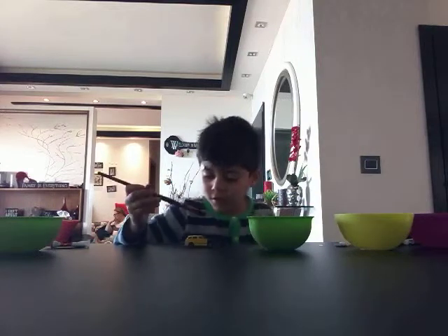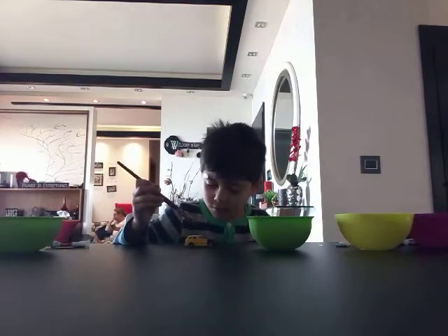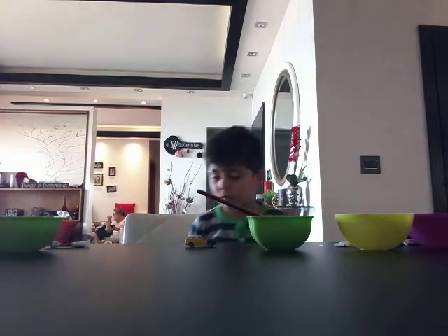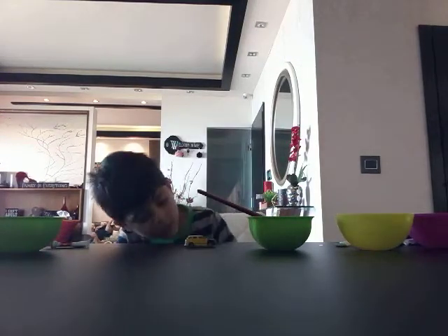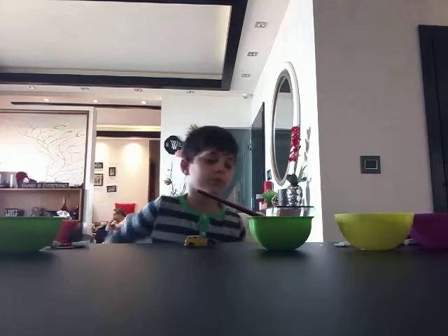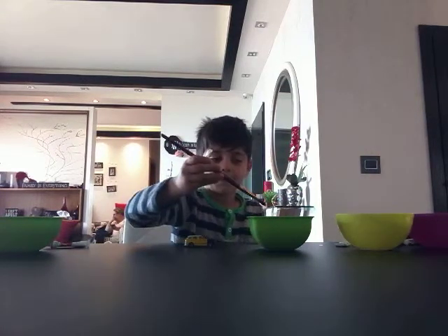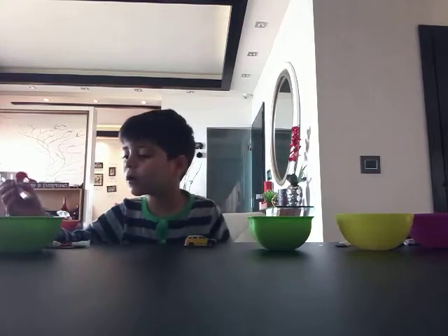Just need to paint here. There we are. The back is going to be that yellowish color, so yeah.